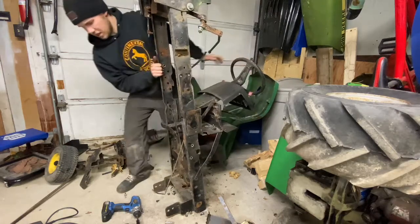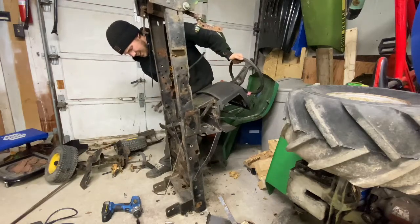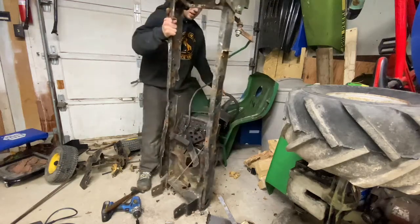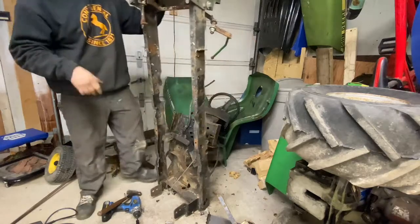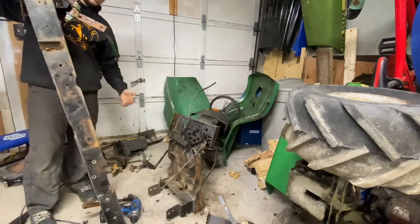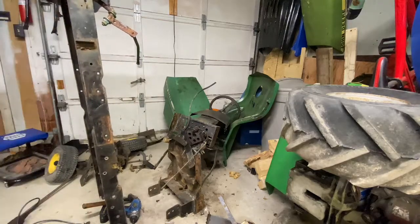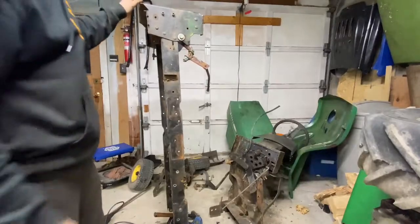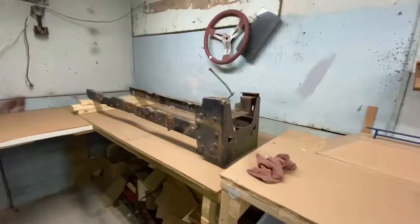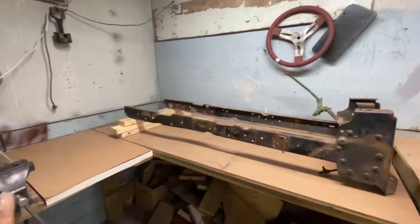You got it done. Look at that - boom! Fully stripped frame, time to go to the bench. Now we have this frame 99.9% stripped, it's on the bench now.